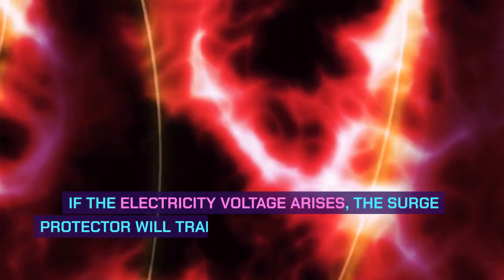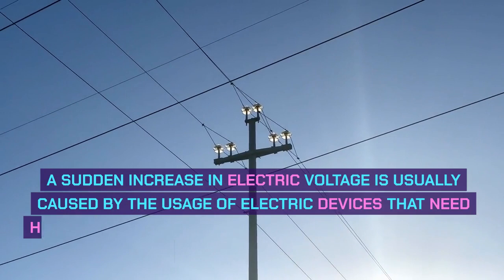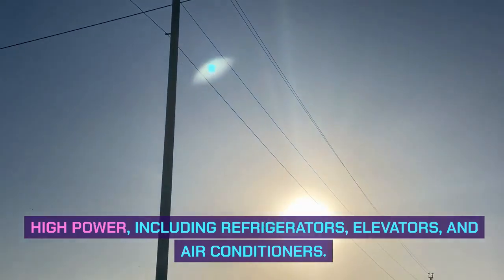If the electricity voltage arises, the surge protector will transfer the extra electricity to the grounding wire. A sudden increase in electric voltage is usually caused by the usage of electric devices that need high power, including refrigerators, elevators, and air conditioners.